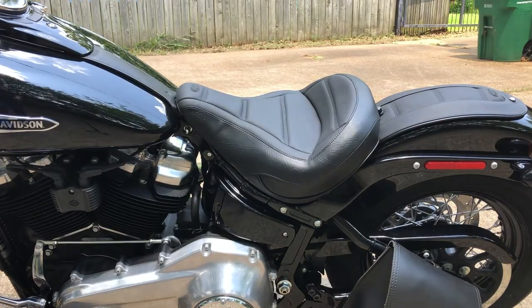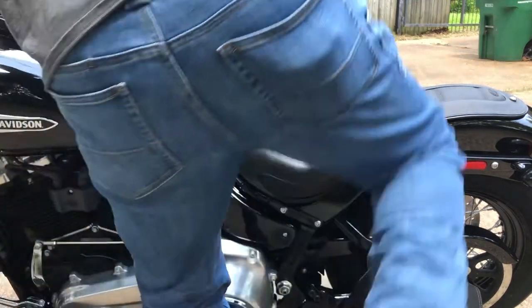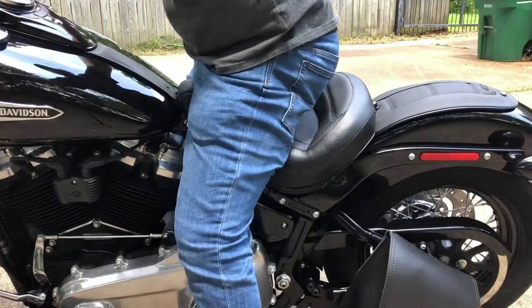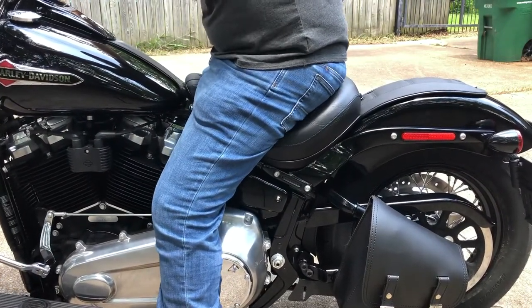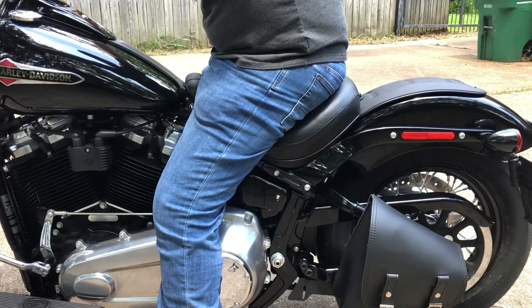Let's throw a leg over it and see how it feels. Oh yeah, that's nice. I can still flat foot. I guess it does bring me up just a little bit.